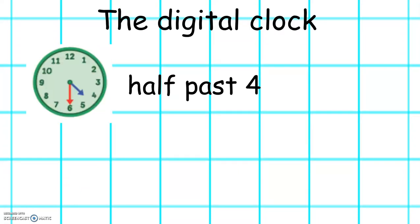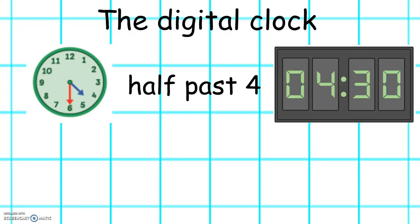This clock shows half past 4. In digital time it looks like this: 4.30.